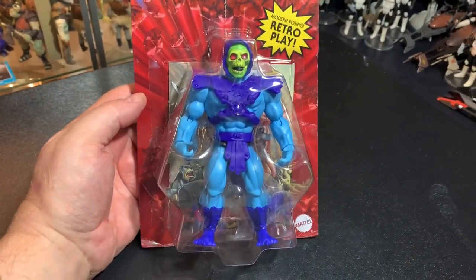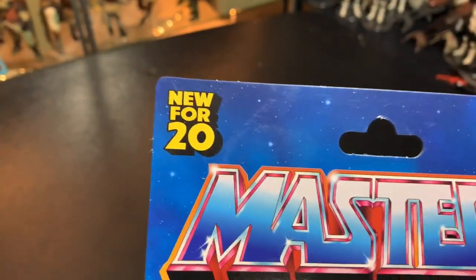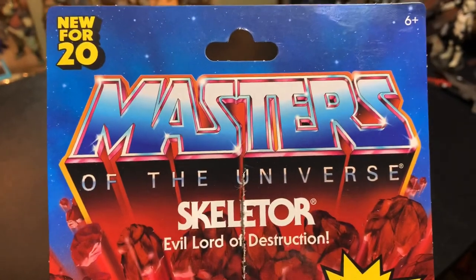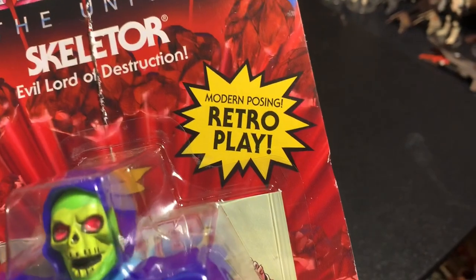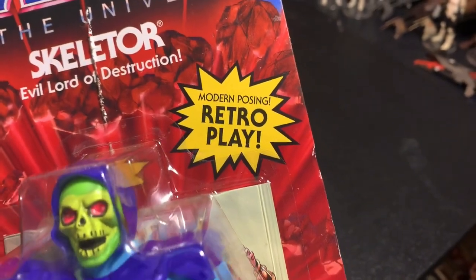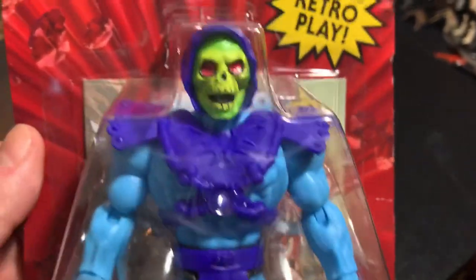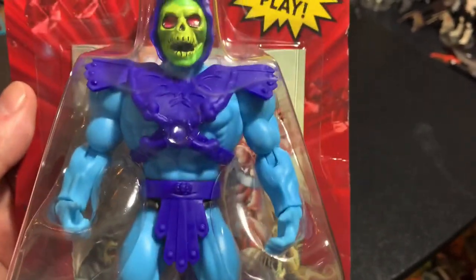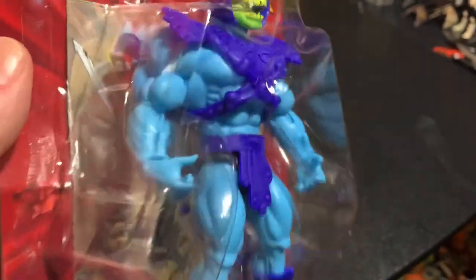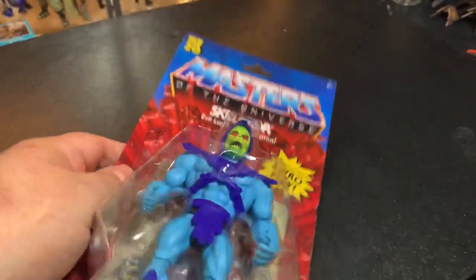In the past you could leave them on the shelf and another collector would come through and buy them, but now that scalping is so rampant it's a real problem. These are new for 2020 — Masters of the Universe Skeletor, Evil Lord of Destruction. Modern posing, retro play. Modern posing means they are not retro figures — they are new sculpts with knees and elbows that bend, so more articulation than the old ones. Comes with a comic.